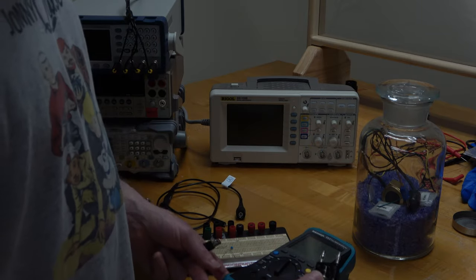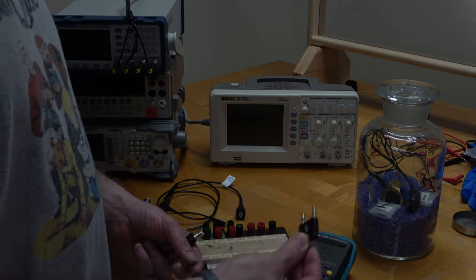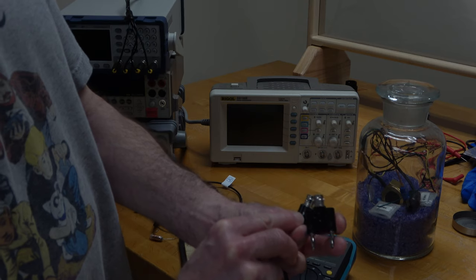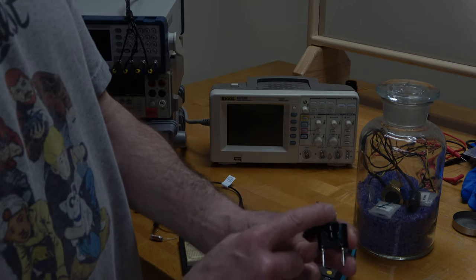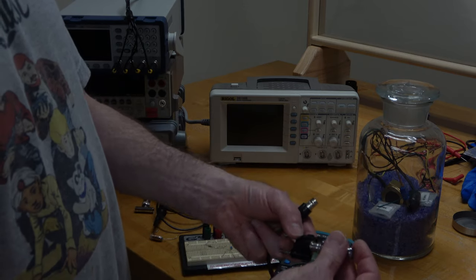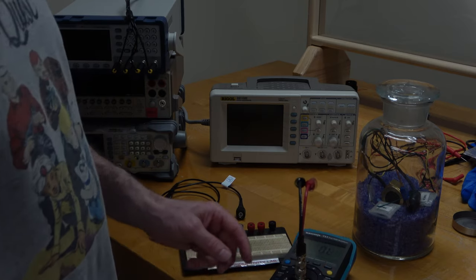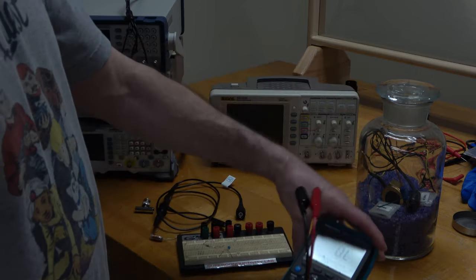I'm going to go ahead and connect this banana-to-coax adapter. There's a little tab on this side that says GND. So that means that this banana plug is connected to the outer conductor of the coax, and this one is connected to the inner conductor. So let's use this male-to-male adapter and then a coax-to-alligator-clip adapter, and plug that in with the GND side connected to the COM terminal on my multimeter.